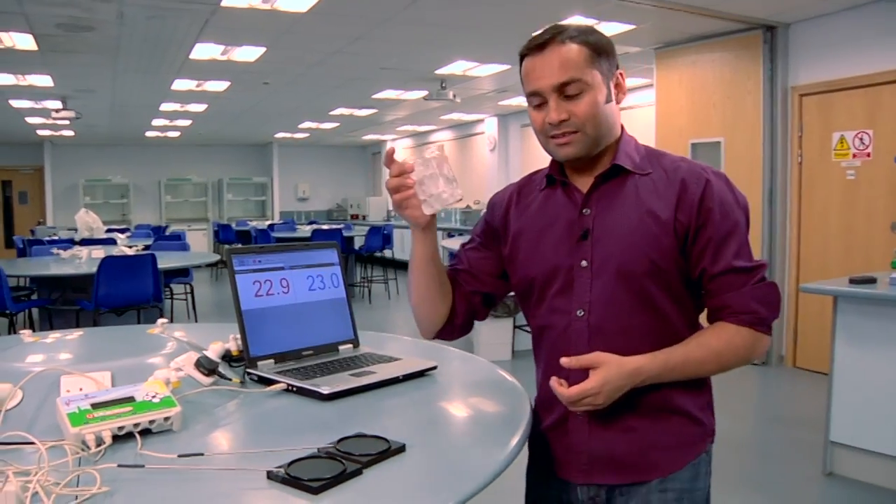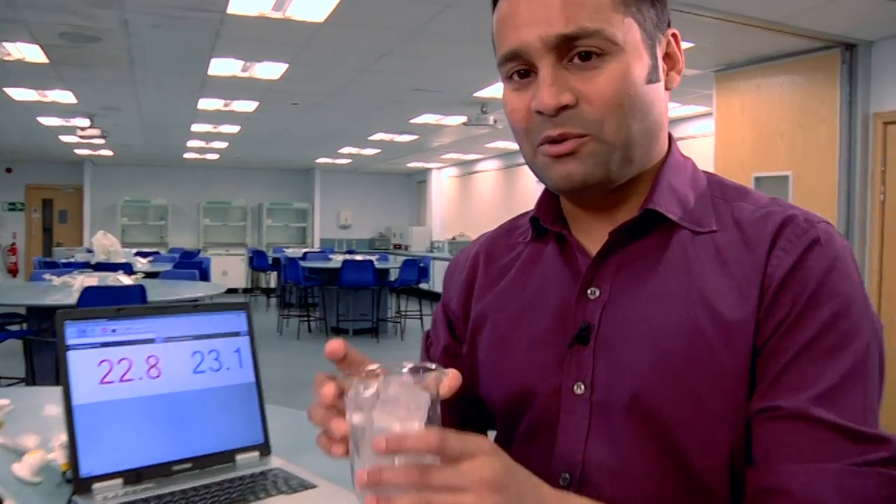Here's the experiment. Take some ice and you're going to put a cube on each of the blocks. But before you do that, ask your students to predict what's going to happen and to explain their prediction.